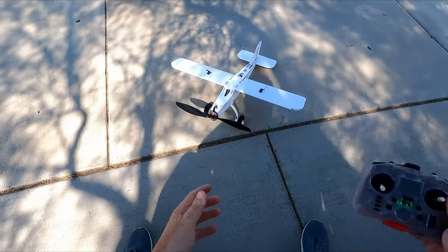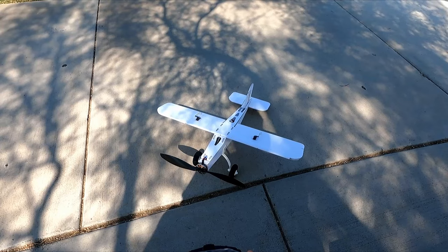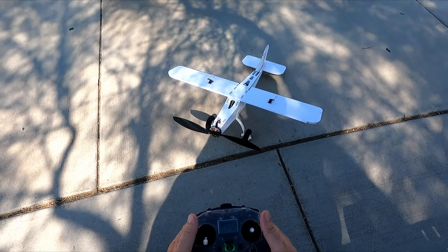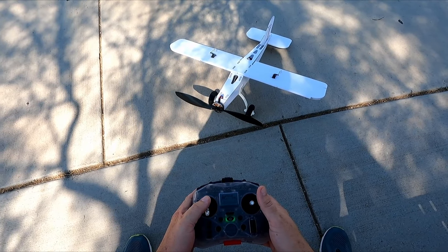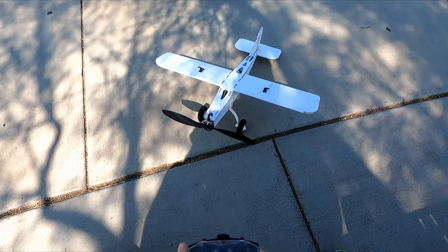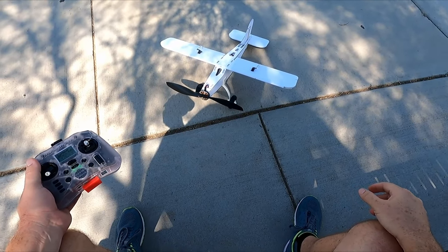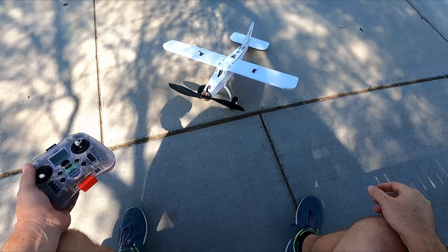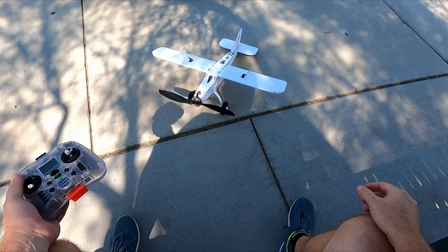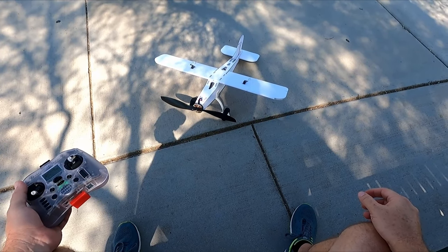We're gonna take it around the park and see how she does. Currently it's on a 4S 2200. Probably curious where the current comes out — because on bench tests, this thing should be flying at around two amps. That means if I take it up with a 21700 5000, you'd be looking at ridiculous flight times. Could be interesting for projects. Anyway, let's see how she goes.